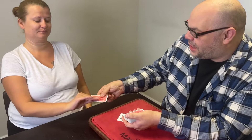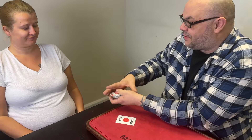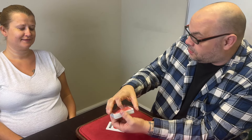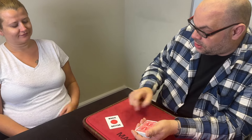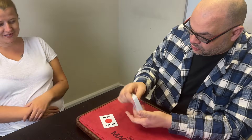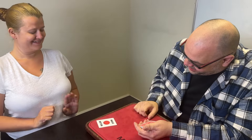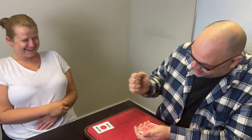Hold the card face down and push it into the middle of the deck yourself. Is that fair? We've made it change, we've made it come to the top — this time we'll make it go to the bottom. Just press the button... maybe a bit harder. Yes! She really smacked that thing!